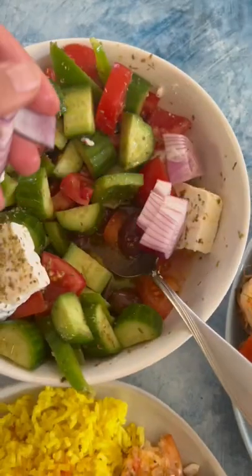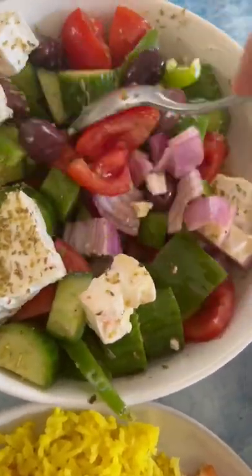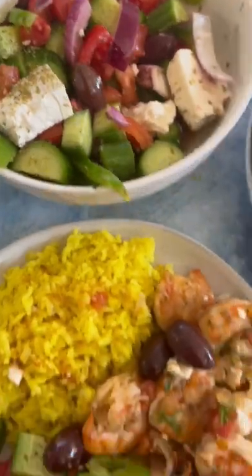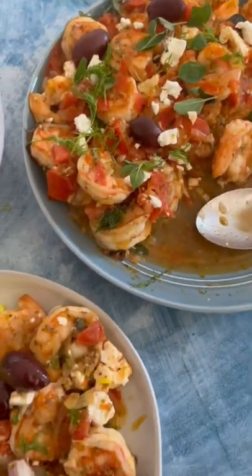At this point I had already given some to my daughter, so I added in my red onions and gave it another quick toss. I served this alongside the Greek feast that I've been sharing all week, and all of these recipes can be found on thebitewithjackie.com. Enjoy!